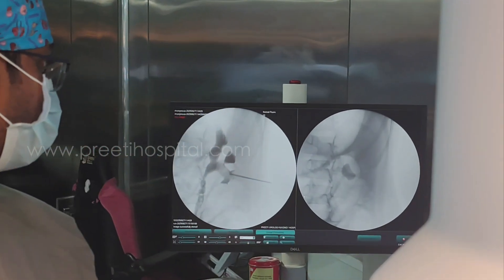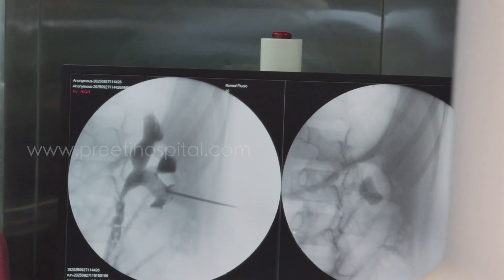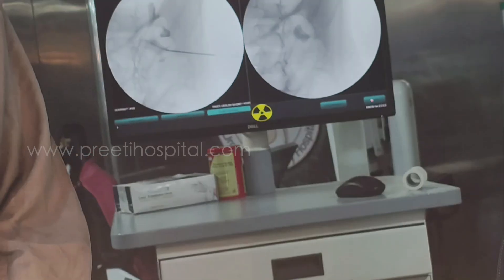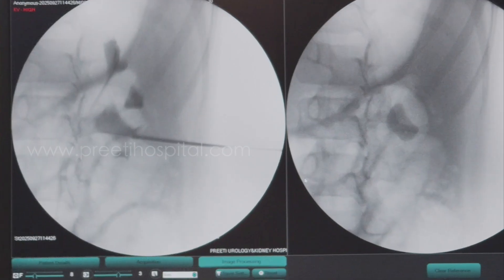If I had to go to the upper calyx, I would have gone to its lateral part. Lateral part — inject saline slowly, you pass through. It has gone in. So I am safe. That's all.